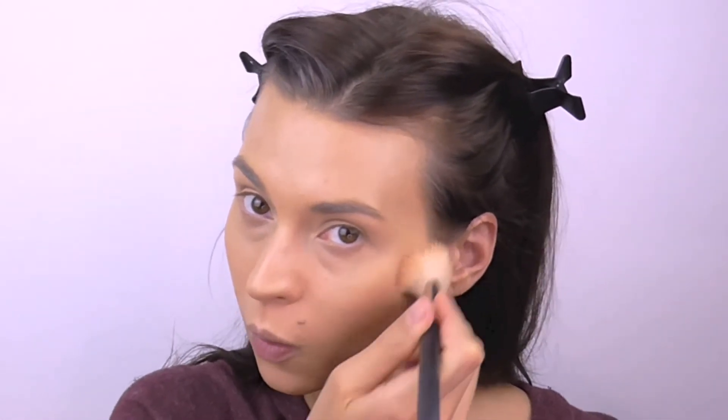Next I am using the Jane Iredale pure pressed blush, and this is in the shade Mocha. Very pretty. It's a really tiny little blush but I feel like it's quite pigmented — a little goes a long way.